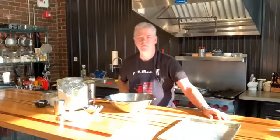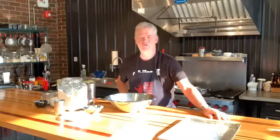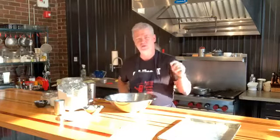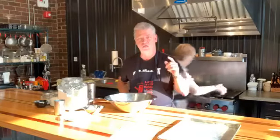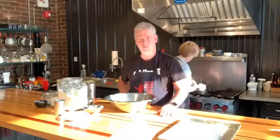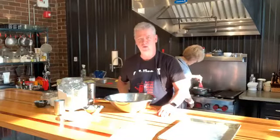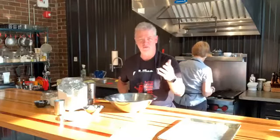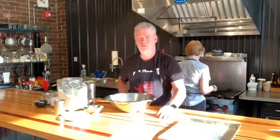Good morning everybody, welcome to In the Kitchen with the Pastor's Pantry. We promised some of you yesterday that this morning we were going to make biscuits and gravy — several of you said you wanted to watch. Several of you struggle with biscuits and gravy, so we're going to teach you the perfect way to make southern style buttermilk biscuits and some great brown gravy.